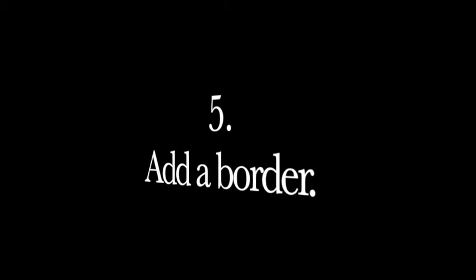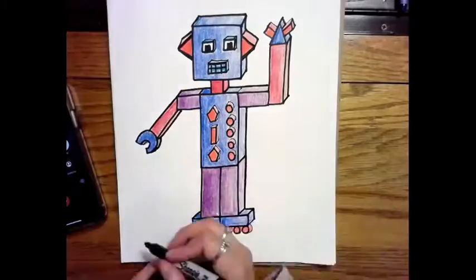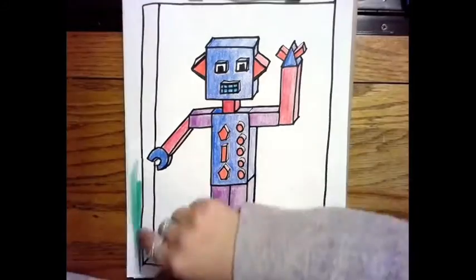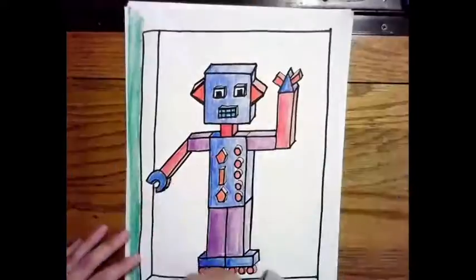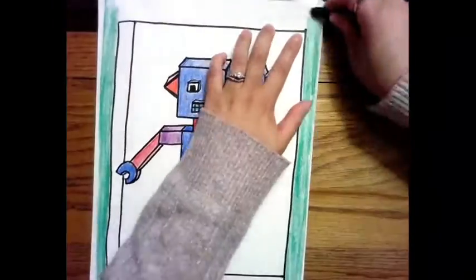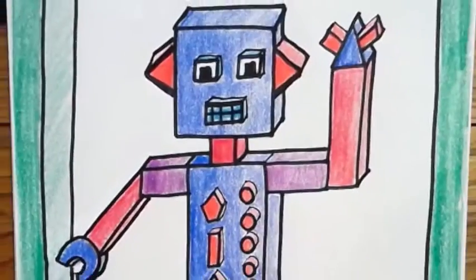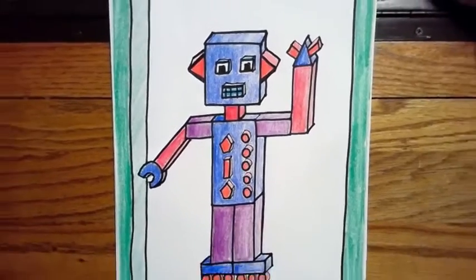This is just one idea — you can outline the edge of your paper and add an edge to make it look 3D. You can do anything you want on your border. When you finish, send me a picture. Have fun!